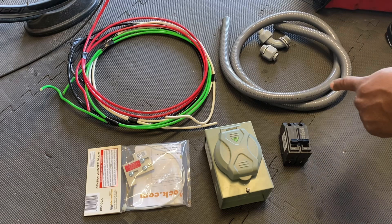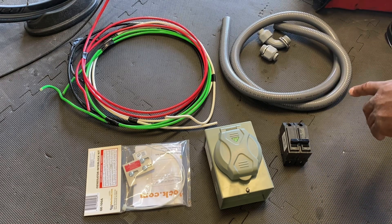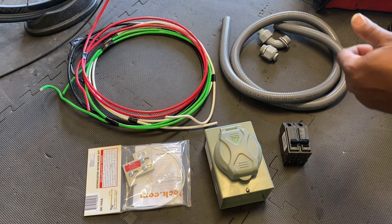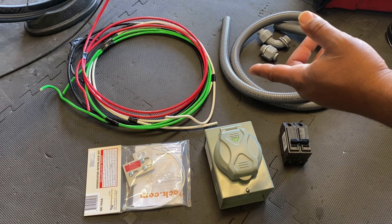I got some non-metallic conduit and conduit fittings. It actually came in a little kit — you get about six feet of conduit and two fittings, rather than having to buy 25 or 30 feet. I also bought wire by the foot.